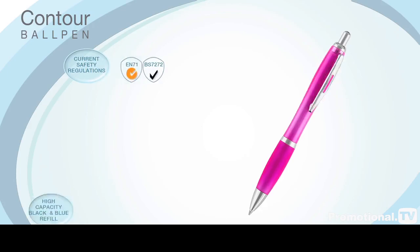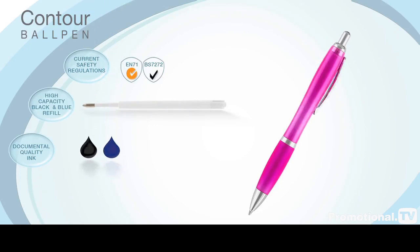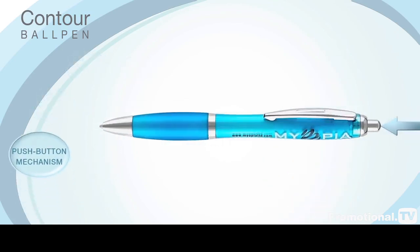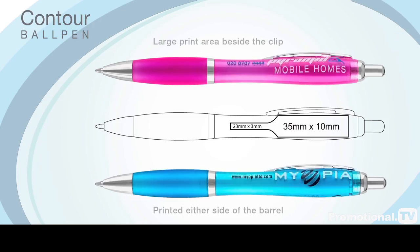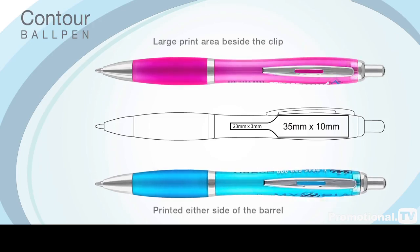It is fully compliant with current safety regulations, comes with a high capacity black or blue refill containing documental quality ink and is available on an optional express service for those last minute requirements. The Contour ball pen operates on a push button mechanism and, as with the Contour Argent and Extra versions, can be printed on either or both sides of the barrel adjacent to the metal clip.